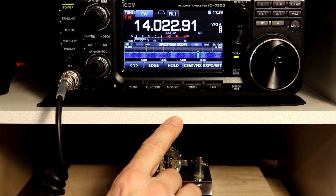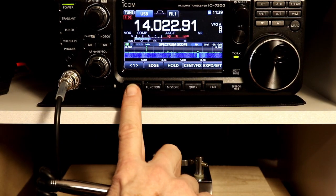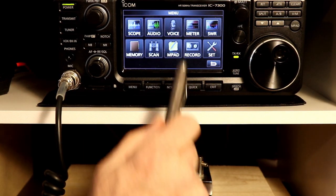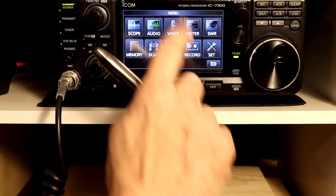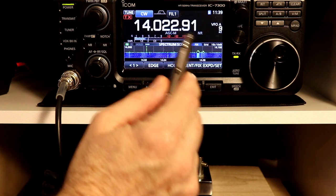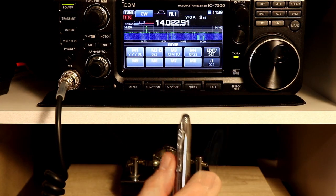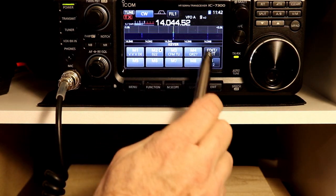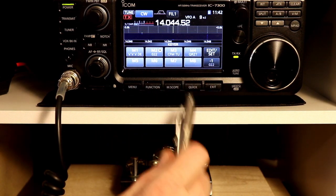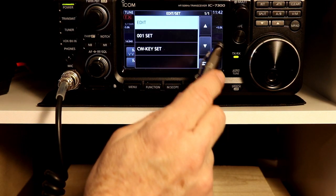Now let's look at another menu change. If we go back to sideband and look at the menu screen, you've got the submenus here, and the top center one is 'voice.' That's the only one that changes in CW mode. If we go to CW mode, that one changes to 'keyer.' There are some settings for that — you have eight memories, just like the voice memories except these are CW memories, so these are separate. We're going to skip those for the moment and take a look at the edit and set menu.